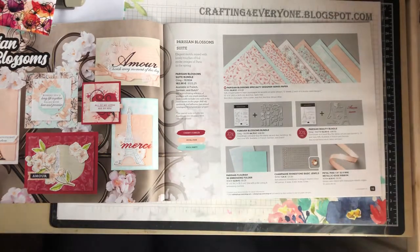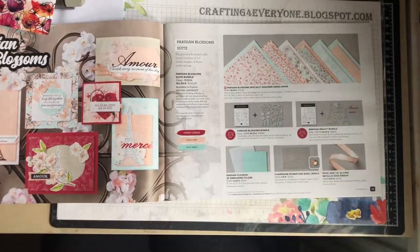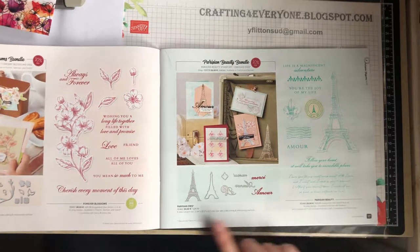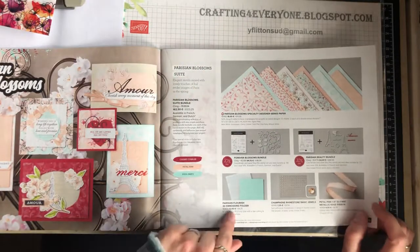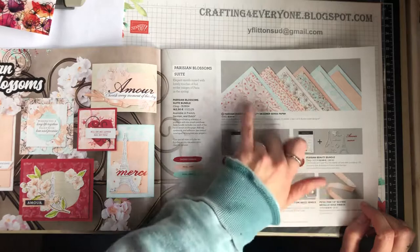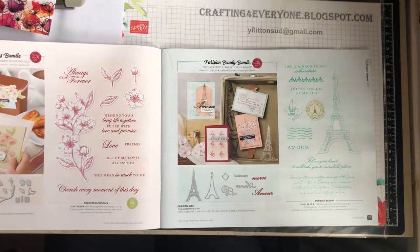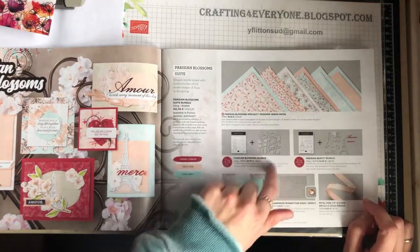Both of those are absolutely stunning, especially when you see them close up. There are stamps and dies for this suite as well. You can buy the full suite, which includes the embossing folder, rhinestones, ribbon, two stamp sets, dies, and paper at one price, or you can purchase them as separate bundles or just stamp sets on their own. It's always best to use the bundle if you want the dies because there's a 10% discount off the total price.